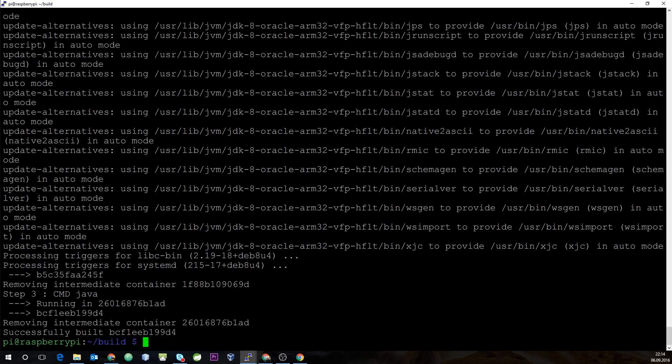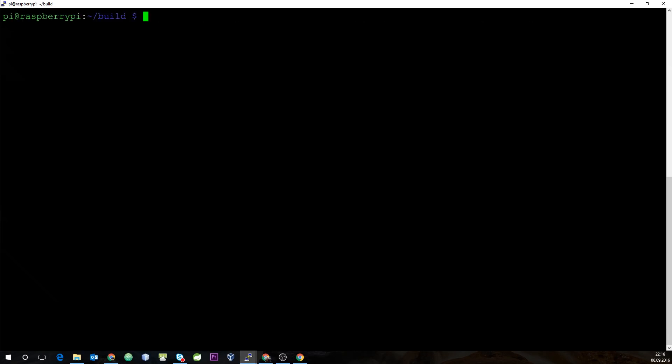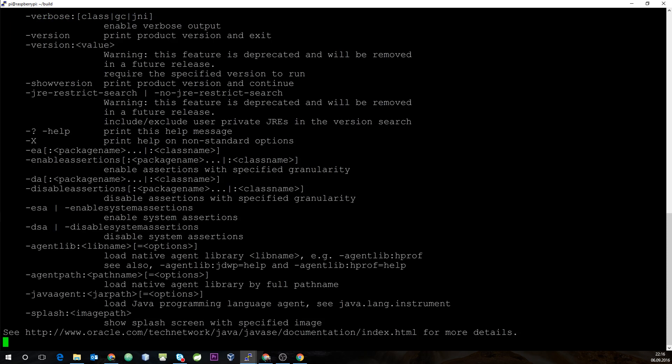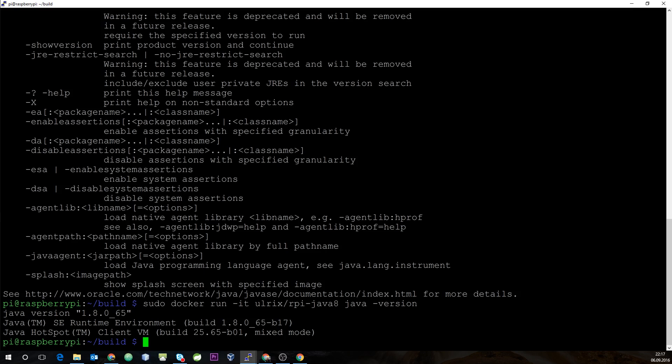After building our container, let's check with sudo docker images — and there you can see our Java image. Let's execute the container: sudo docker run with an interactive shell, using orex/rpi-java8. As you can see, it's executing Java, and since we didn't specify any arguments, it displays all Java options. If we run it again with java -version, we can see it's Oracle Java 8.